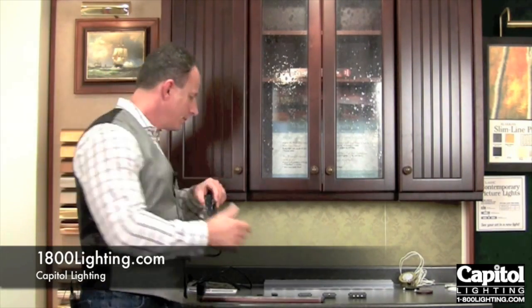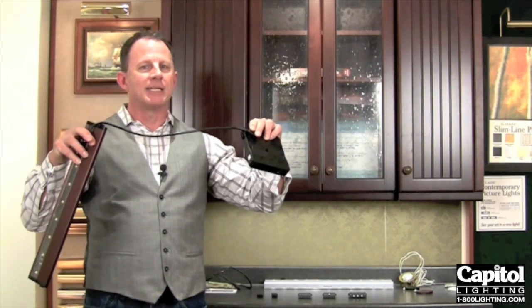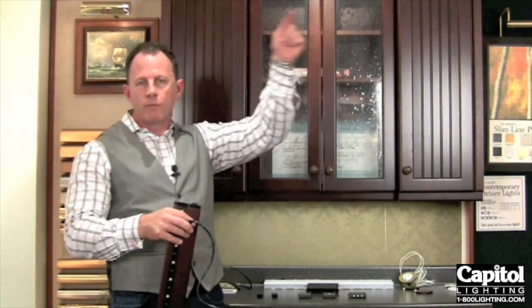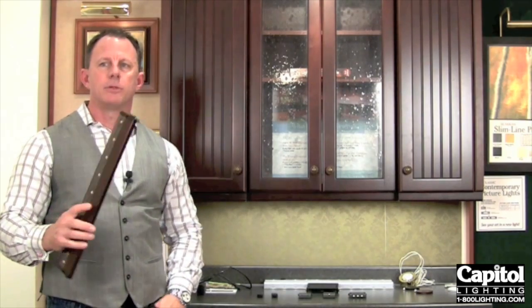From the power module, it's going to go straight out to your fixture. We offer these connectors in many different lengths — we actually have one as long as 25 feet. So in the event that you need to go up and over a cabinet or something like that to get to that last fixture, it is fairly simple to do that.